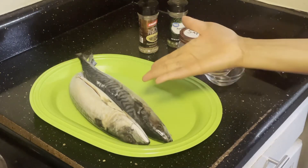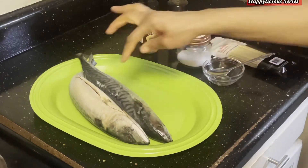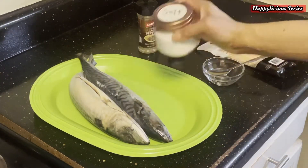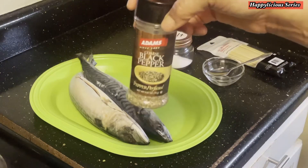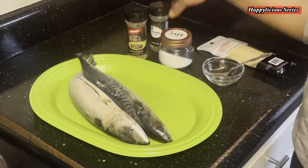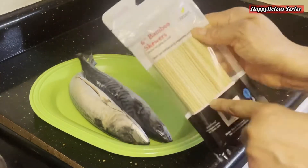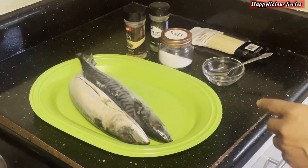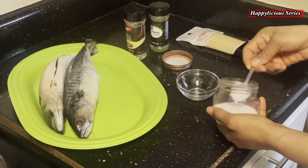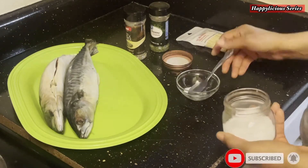Hello my lovelies, a blessed day to you all and welcome back to my channel. I want to show you how I roast my mackerel fish at home. All I'll be needing is some salt, some black pepper, and some parsley flakes — that's all I need for this recipe. If this is your very first time coming across my channel, you are most welcome. My name is Happiness.